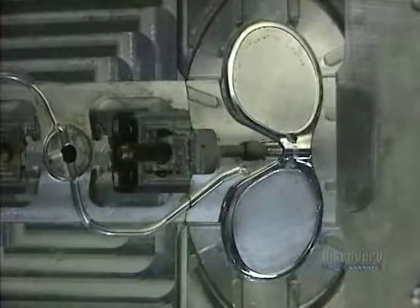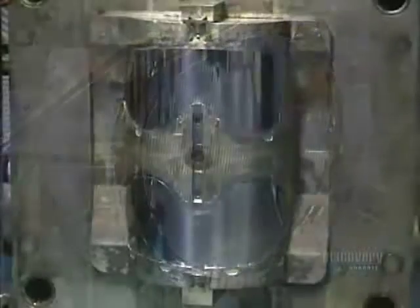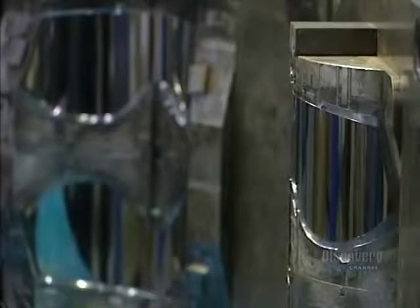These glasses are made by plastic molding. Here we see the interior of a mold. The optical part of the lens is mirrored in order to be as transparent as possible without being deformed.